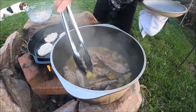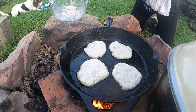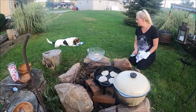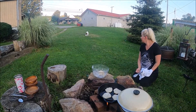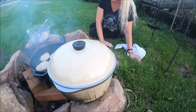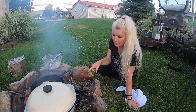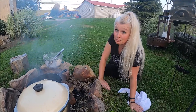Put it back on that and let these cook. When you're cooking outside and you need more heat, all you gotta do is blow.